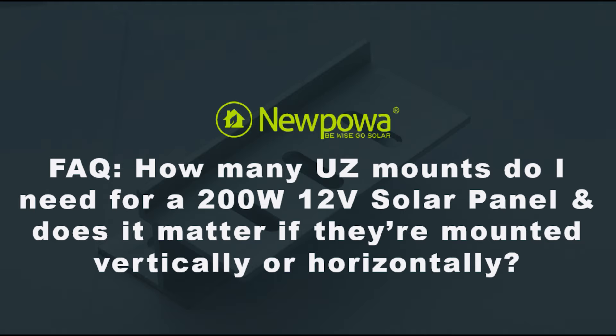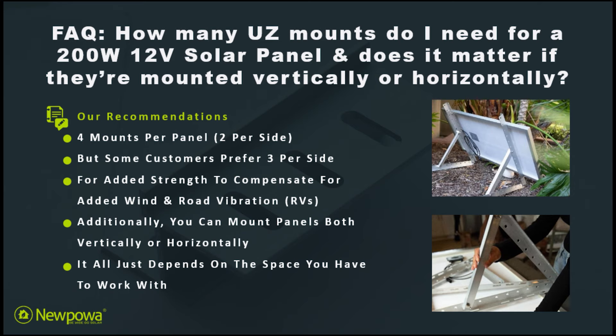In this FAQ, let's talk about how many UZ mounts you need for 200 watt 12 volt solar panels, and does it matter if they're mounted vertically or horizontally.